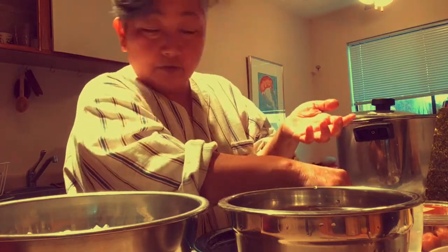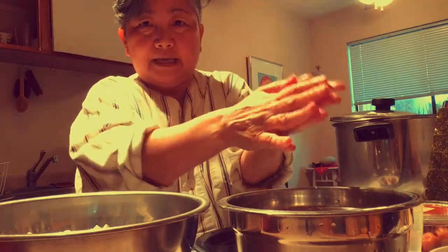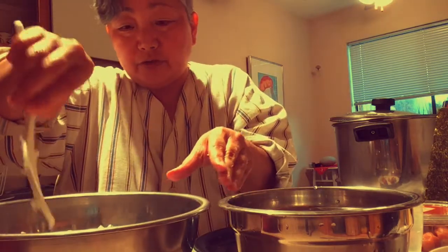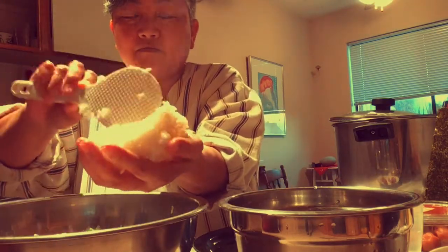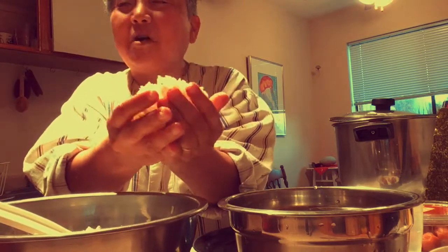I don't have a salt shaker, that's why the salt was in the bowl. I'm taking a little pinch and then I just kind of distribute it on my hands. I don't measure. So you just take a rice scooper and about a scoop of rice the size of a small snowball.